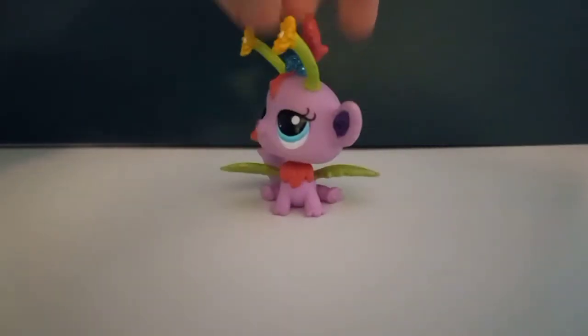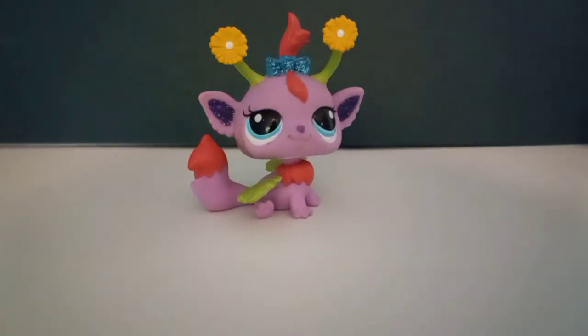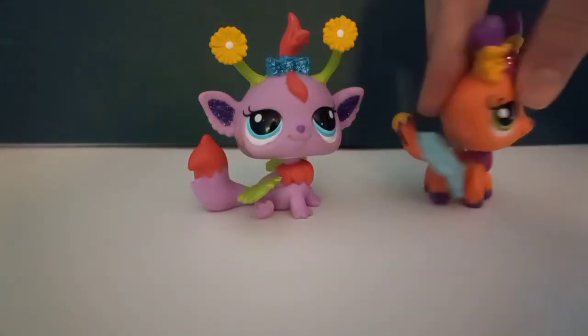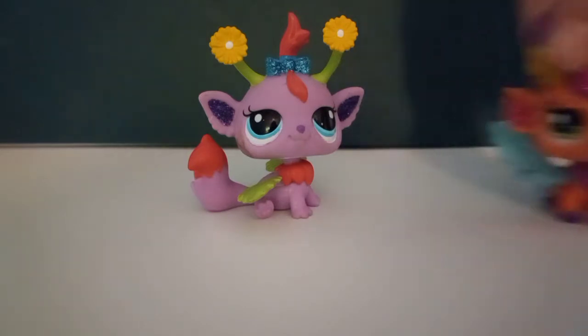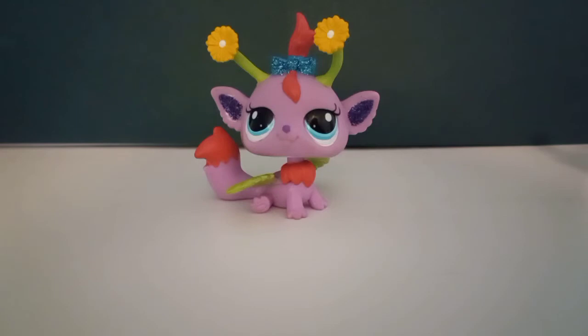Next up is this one. I don't know what it's supposed to be — I mean, well, they're all fairies, but this one looks more like a deer or a fox to me. This one's just kind of weird.